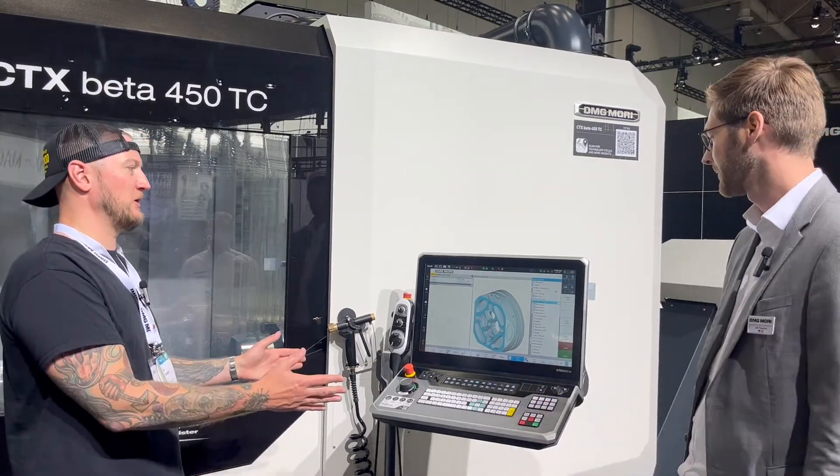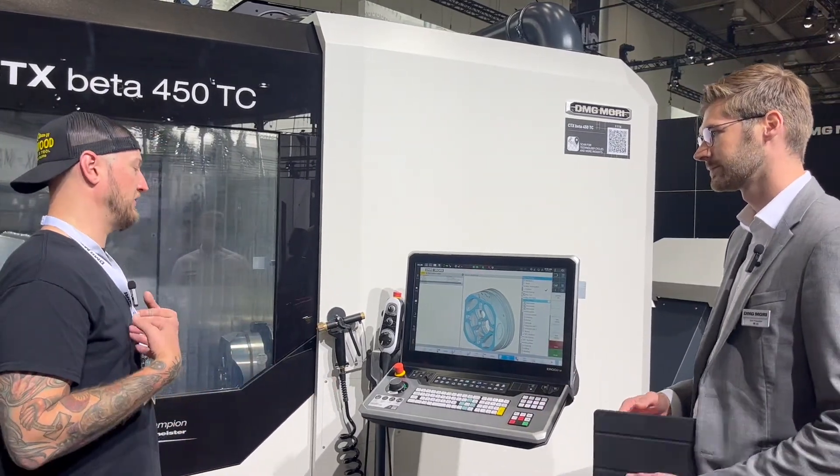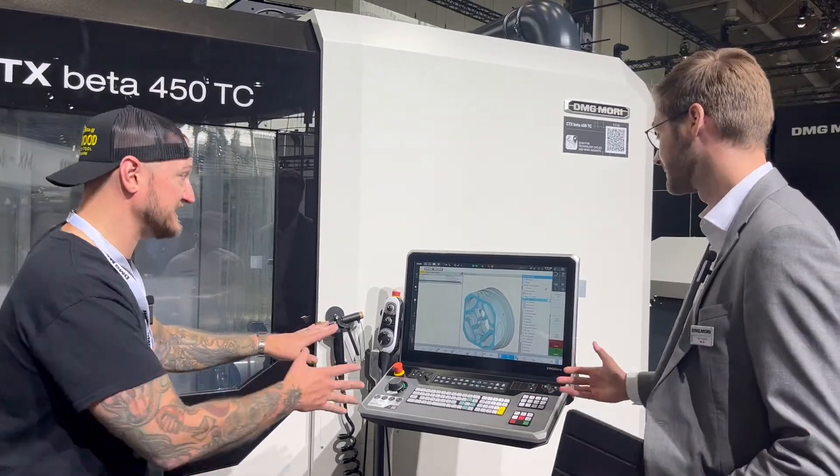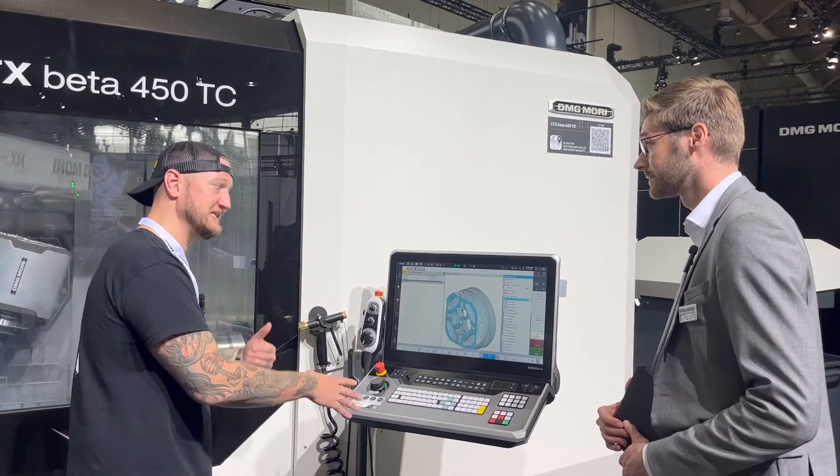It's to the point where you almost — we were talking a little bit earlier — I know some guys with DMG Moris who don't even have CAM systems. That's how powerful this software is inside the controller.